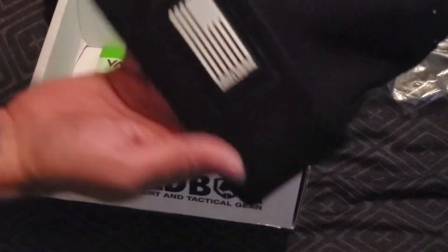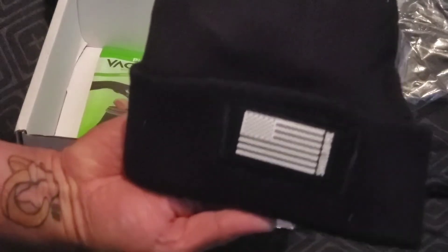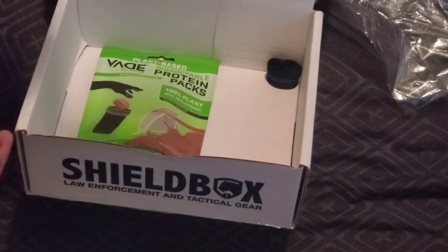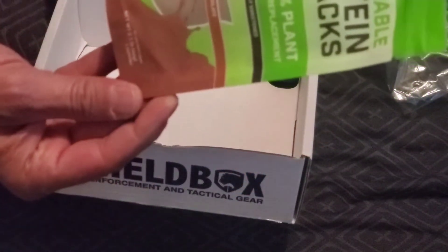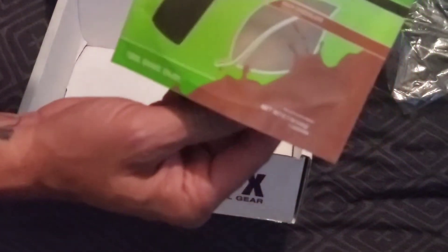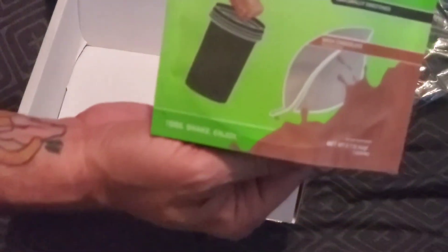And the Shield Box beanie — that's pretty cool. It's getting cold out there so that's gonna help. $14.99. A couple meal replacement protein packs — looks like it dissolves in water. It says one serving, so try that out. That's $3.75.